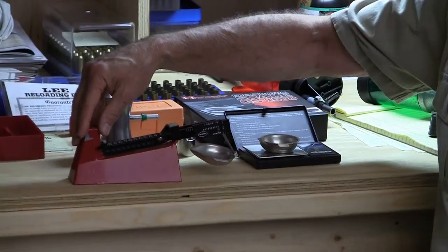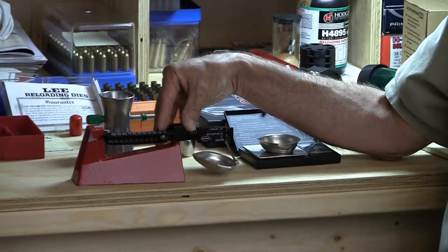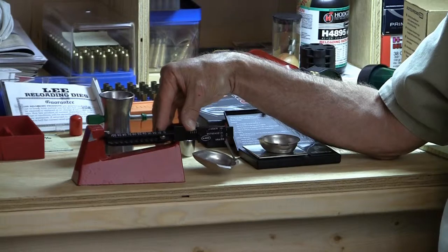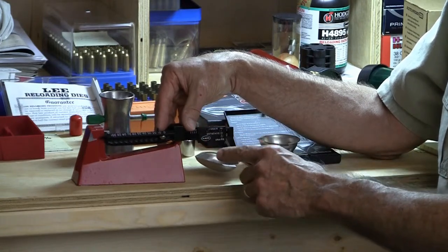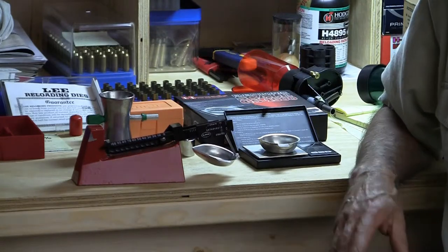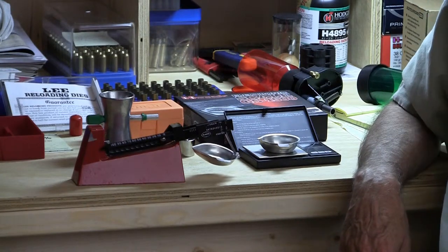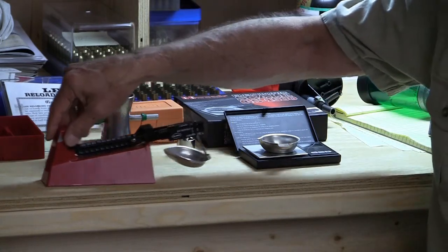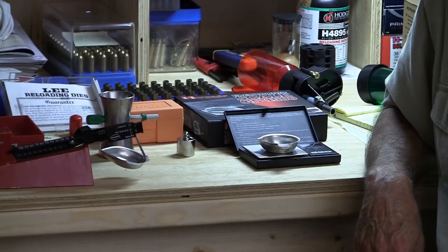On the other side of the coin, with the balance beam, if you have a load that is exactly balanced, even adding or removing a few kernels of powder will actually change the reading. So in a sense, properly used and properly calibrated, you could argue that the balance beam is actually even more sensitive. Although it's not terribly relevant in reloading, because a tenth of a grain is about as fine a weight as you're going to be able to manage — especially for a beginner — and it's absolutely close enough for the reloading process to keep you very safe, particularly when starting loads, to have your powder accurate to within plus or minus a tenth of a grain.